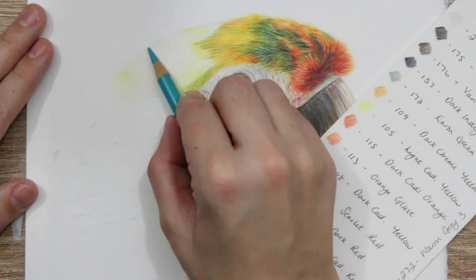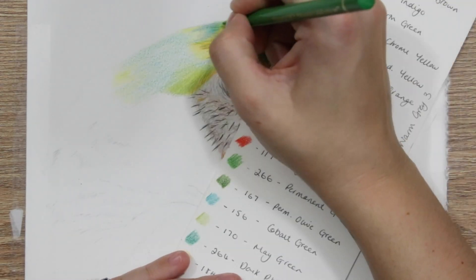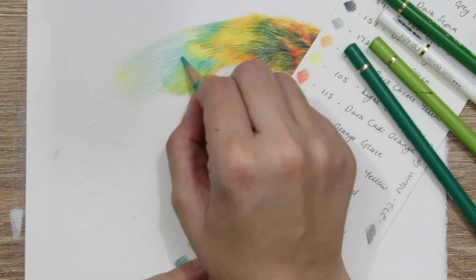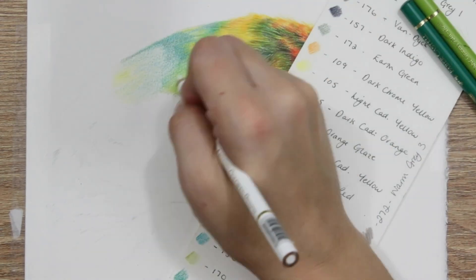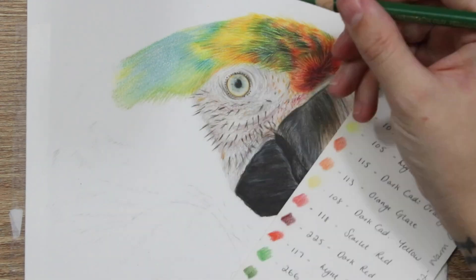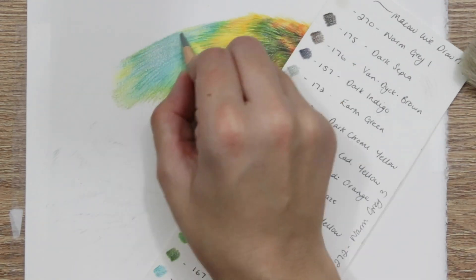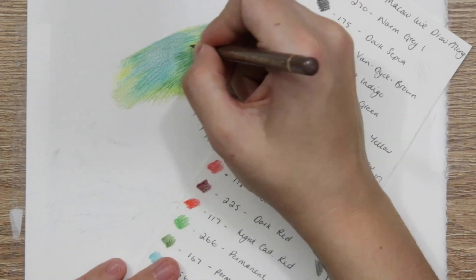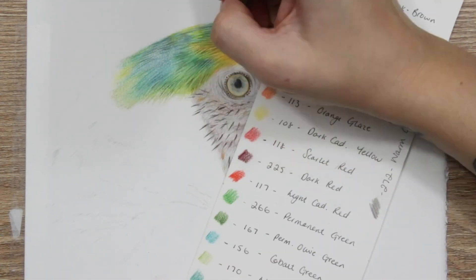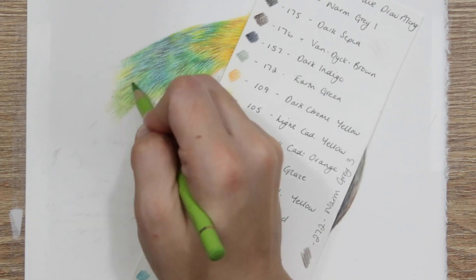Throughout these feathers, in terms of layering, I'm working in the direction of the feathers — on the back of the head they curve around over the eye and come down towards the back. I've used the side of the pencil for my initial base layers, shading with light pressure in the direction of the feathers and just building color lightly, going over a couple of times. Then I'm blending with the white pencil to smooth everything out. Blending with white does desaturate the color and make it less vibrant, so I go back in to accentuate those colors again using the darker tones.